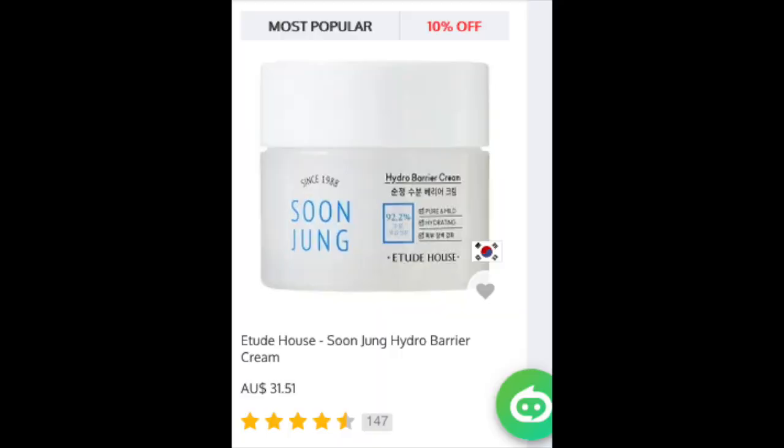Talking about money — if you buy this from YourStyle, this is a 75ml bottle and it's about $31.51. So it's not super cheap, but I would say it's sort of low to mid-range in price.